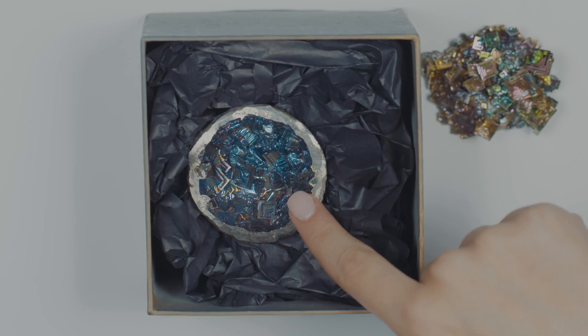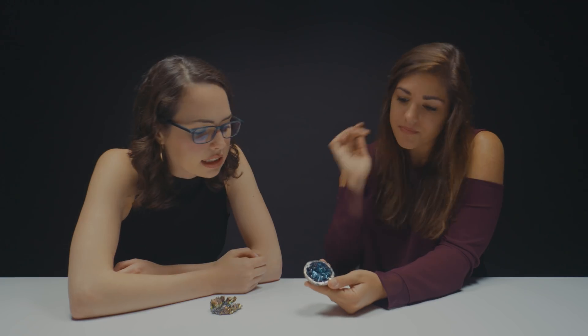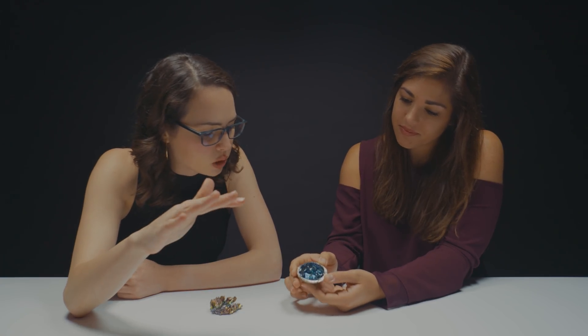Alright, we got another present. Do you want to unbox it or do you want me to unbox it? I got this. Oh, there we go. That's cool. I still see that same step pattern, which is really neat.